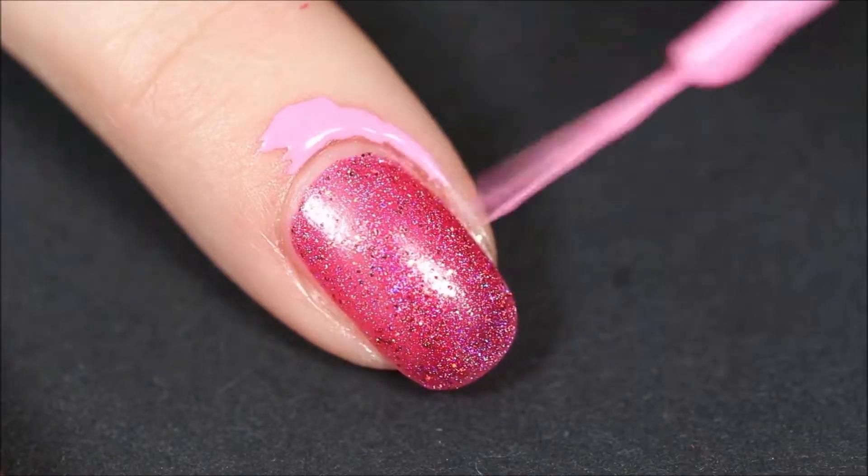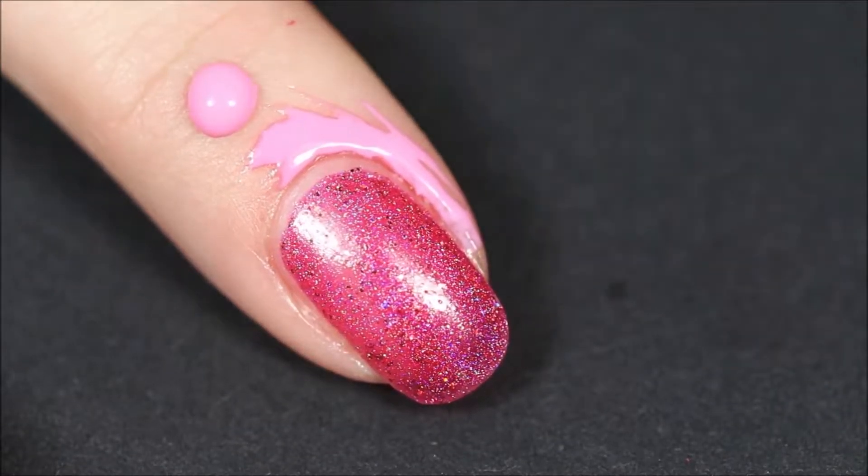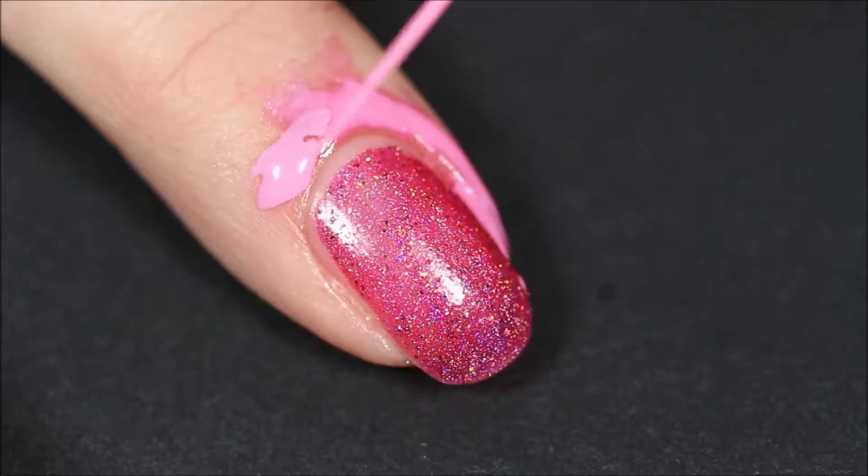For the next step we're going to apply liquid latex to our cuticle, and as you can see I was being a little bit crazy with my liquid latex. Don't do that if you can avoid it.